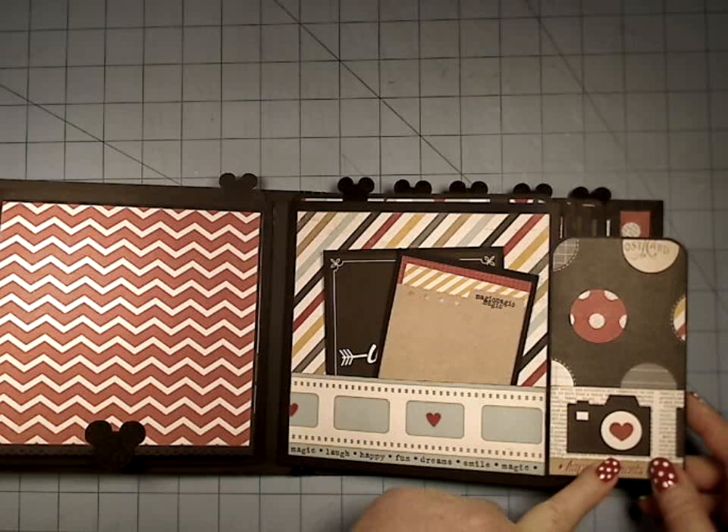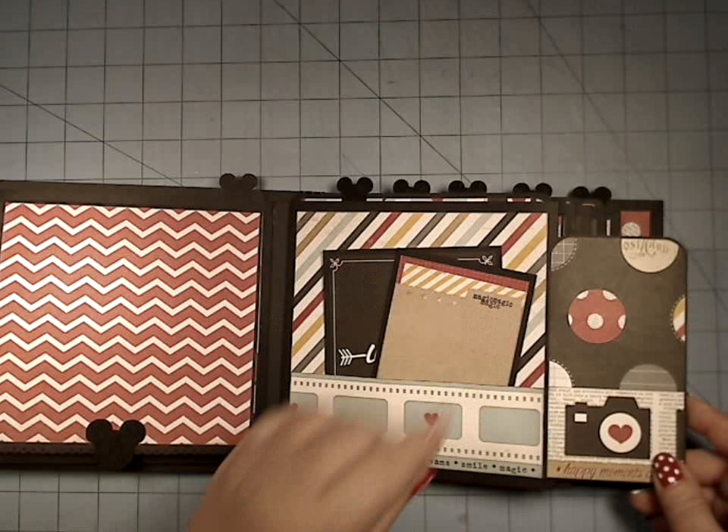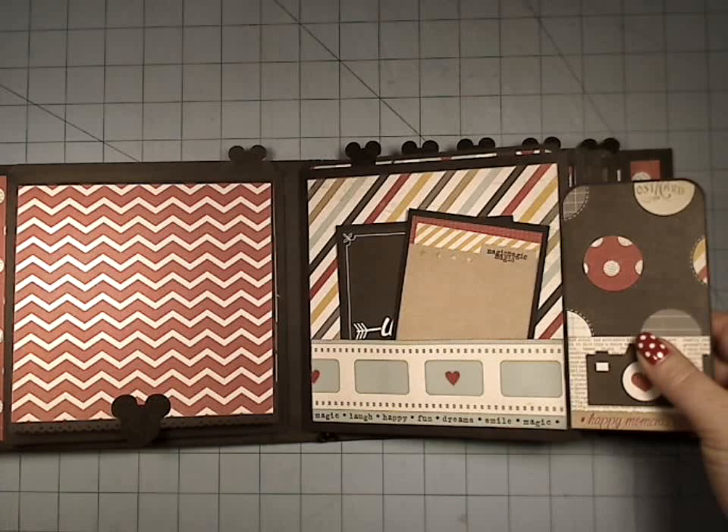I get to use my tag, but then I also get the back of the library pocket, and I still get to keep my 6 by 6 like mini layout area. And so that was my answer to that.